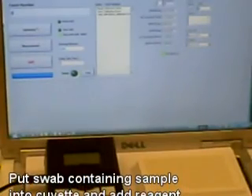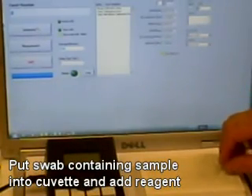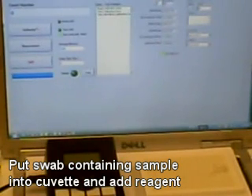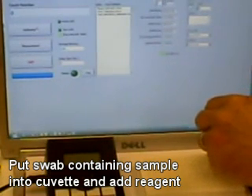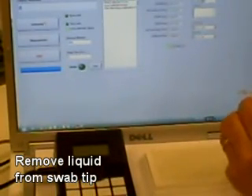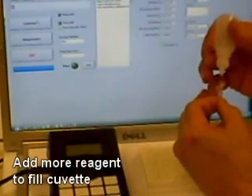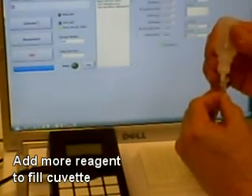Now that the calibrations have been done, you are ready to assay your swab sample for the presence of microorganisms. First, add a clean cuvette to a holder. Place your swab with the sample into the cuvette. Add four drops of the reagent supplied into the cuvette containing the swab sample. Now you will wait ten minutes. After the ten minutes, wring out the swab by pressing the swab tip against the side of the cuvette as you're pulling it out and discard the swab.